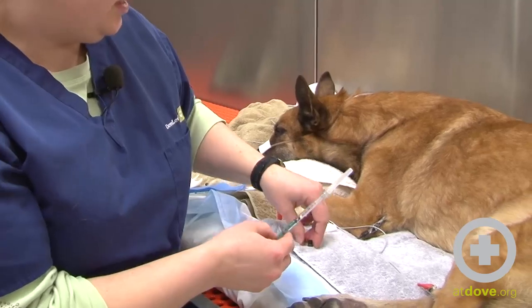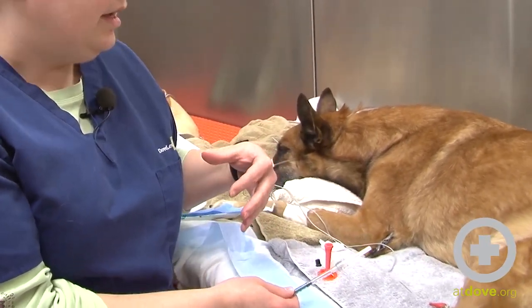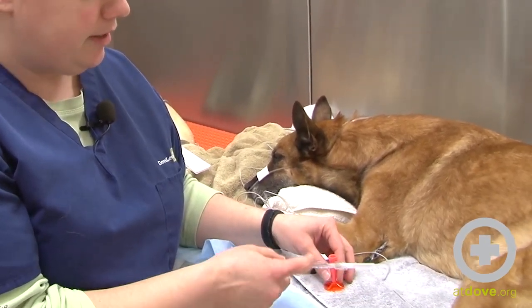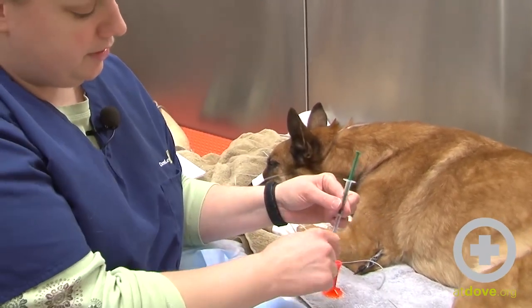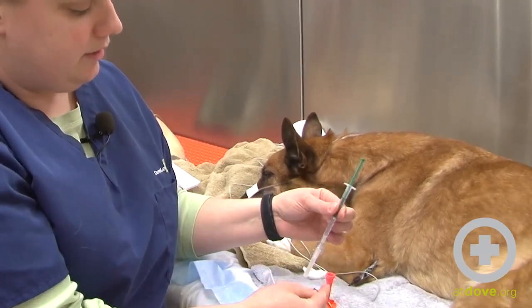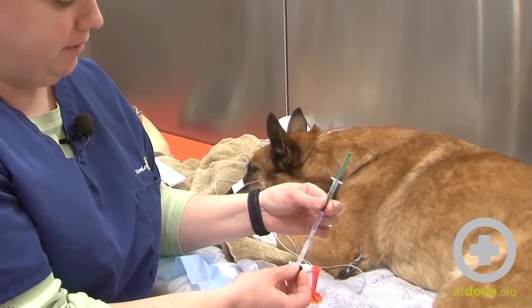When you do an arterial blood gas, it's important that once you get your sample, you don't want to mix it with any room air. With this particular syringe, it comes with a setup. Once I get my sample, I'm going to remove the needle from the artery and immediately stick it into here — all the air should be out of the syringe. This is a safety feature where the needle will get stuck in there. Then I'll remove the needle and put this little stopper on the end of the syringe so it doesn't mix with any room air.